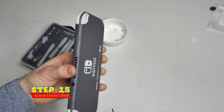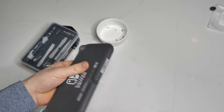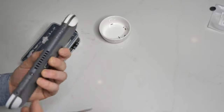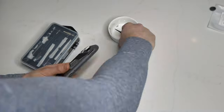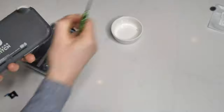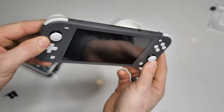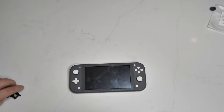Now use the rest of the screws to screw it all down. When screwing it all down, we're going to do it in reverse — start with the bottom and the top before making our way to the edges. There are two different sizes of screws: the smaller ones are used for the top and the bottom of your Nintendo Switch Lite, and the longer ones are used for the back. Don't over-tighten them — we don't want to ruin the plastic. Then work it around the edges just to make sure it's nice and tight.